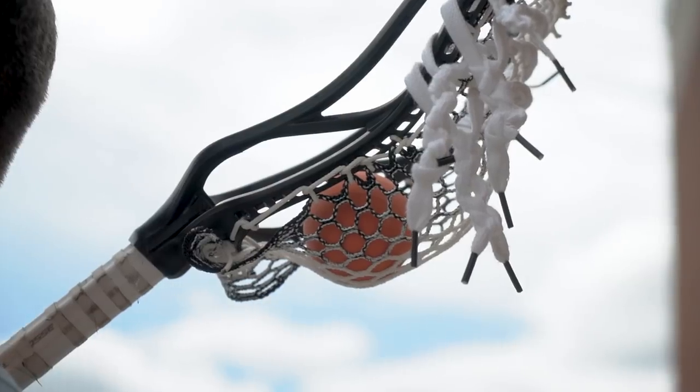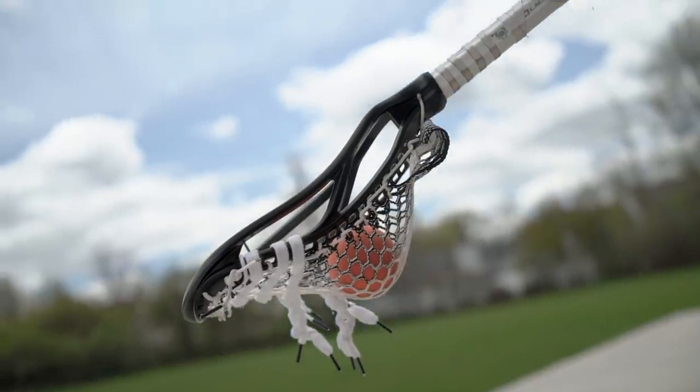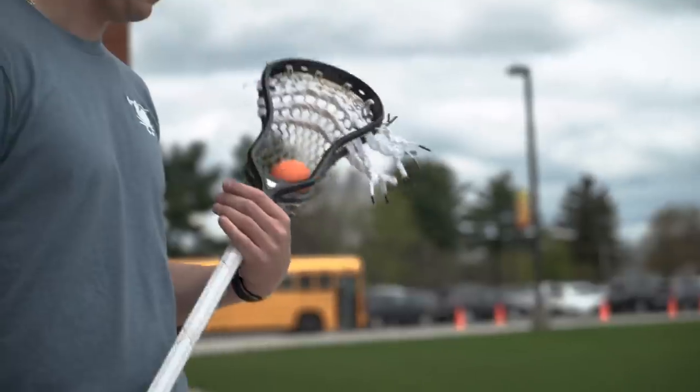My brother strings my stick, so I'm not much of a stick stringer myself, but I like a nice channel right down the middle. I kind of like a mid pocket, maybe a little low to mid, not too much whip. I feel like I can place the ball better without too much whip.